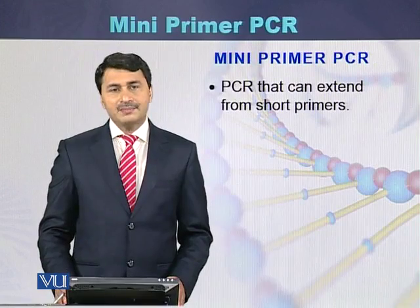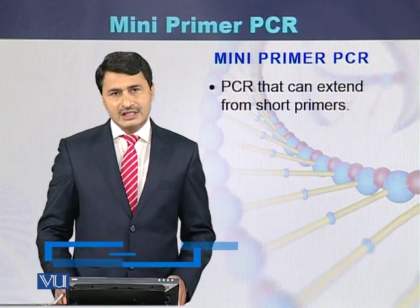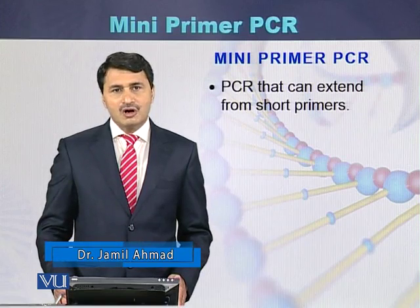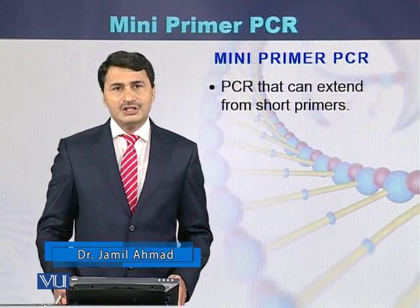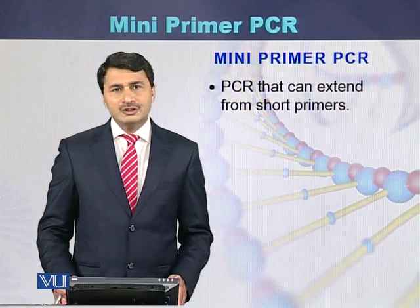Mini primer PCR is a variant of the polymerase chain reaction in which small primers are used. Most of the time the length of these primers can be 8 to 10 nucleotides, and by using these types of primers we can perform amplification.